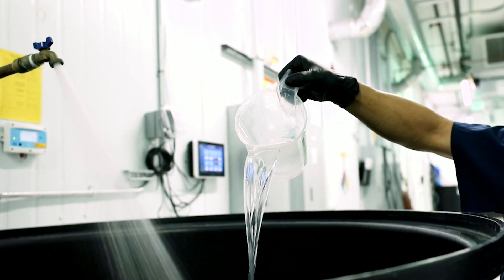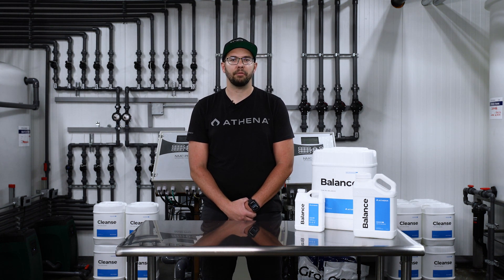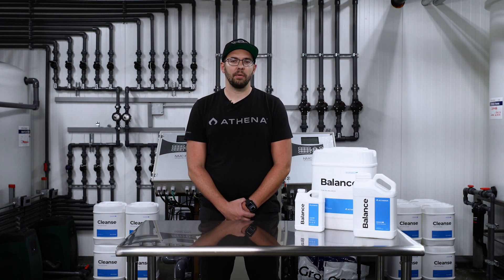To use Athena Balance, add it first to your irrigation water to increase the fertilizer solution pH. Athena Balance adds enough buffering capacity to the water to create a more homogenous fertilizer solution in preparation for the next products to be added. It is particularly useful for buffering reverse osmosis water, which is unstable by nature and can affect the bioavailability of certain nutrients with pH fluctuation.